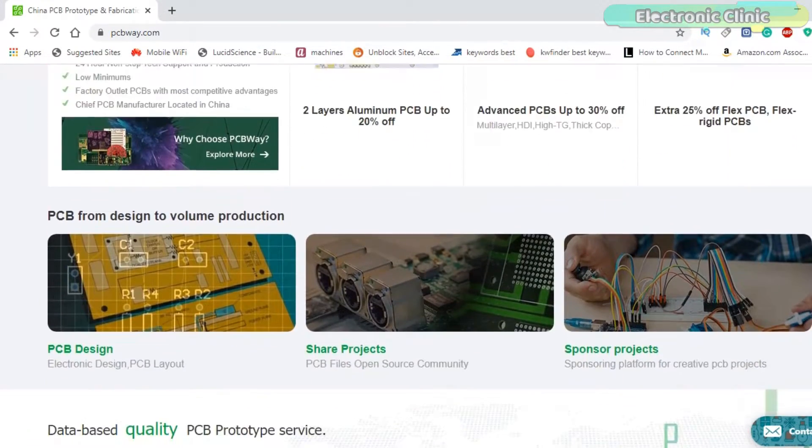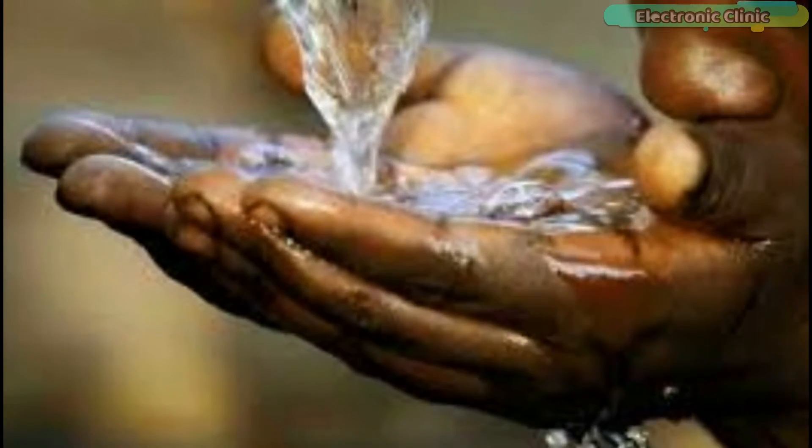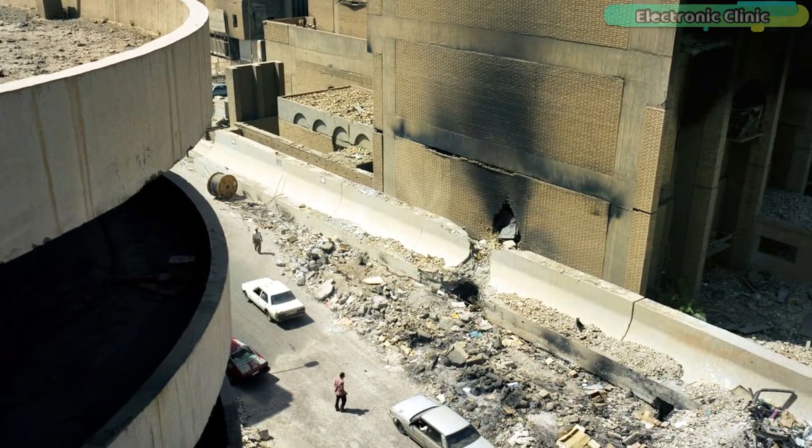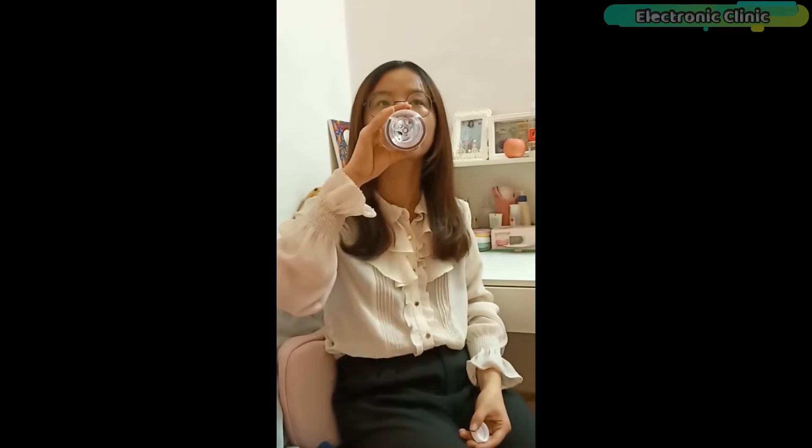Every year more people die from unsafe water than from all forms of violence, including war. Have you ever tried to find out what is the pH value and TDS value of the water you are drinking?